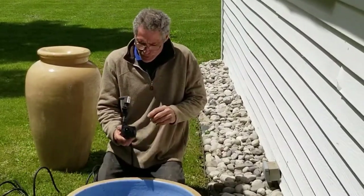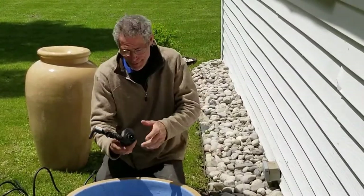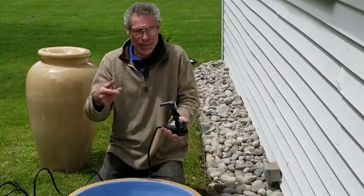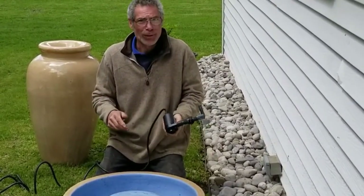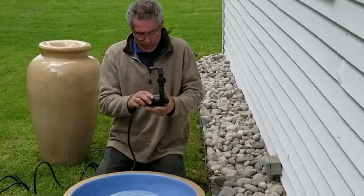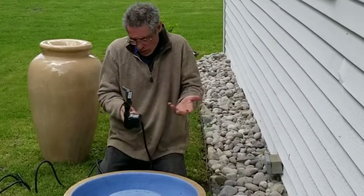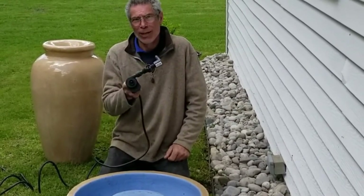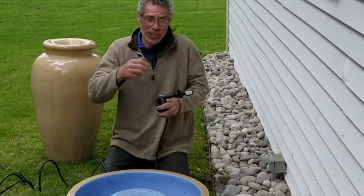There are a couple of things to consider when looking at a pump. This one here is magnetic drive, which basically means there are really no moving parts other than the shaft. They're easy to clean. It's all one sealed unit, which I think is most important — it's very safe in the water. Only one thing can go wrong: it physically breaks. I've had that happen a couple of times where a shaft breaks, or something gets jammed inside.